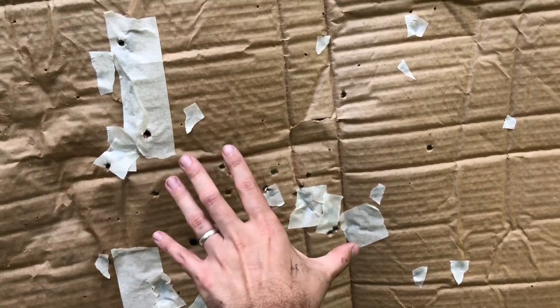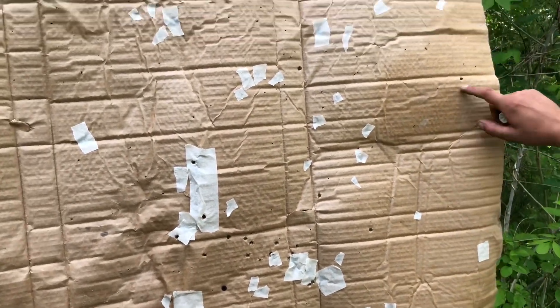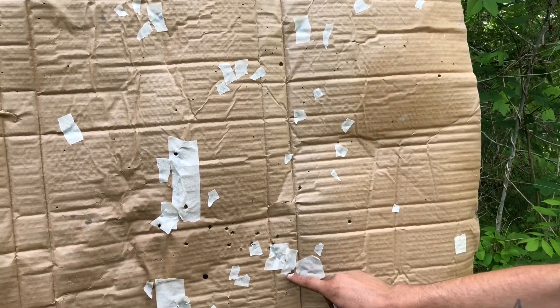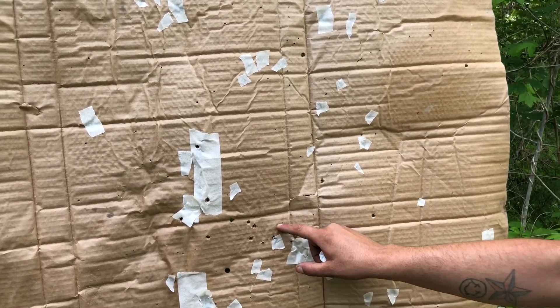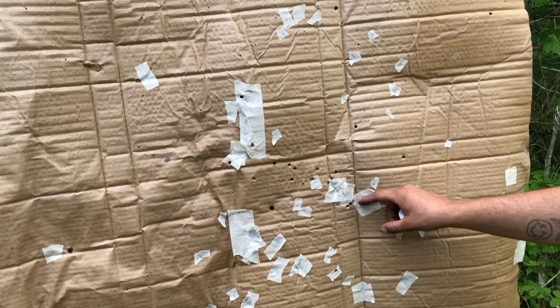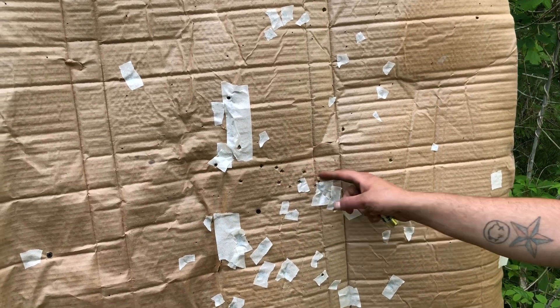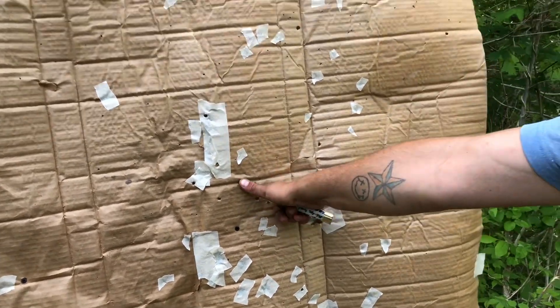This pattern right here is probably eight inches. We have a few flyers but I guarantee we have all 18. Counting all 18 pellets — just right here in this little circle, about a six-inch spread, we've got 12 pellets right here within six inches. 50 yards — that's pretty impressive. I'll show you how far back we were shooting.